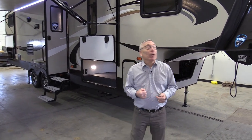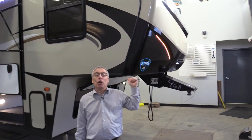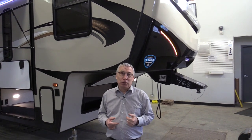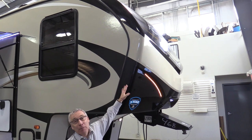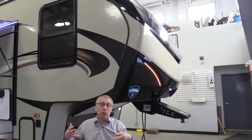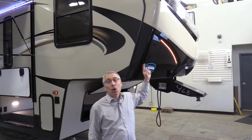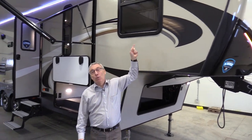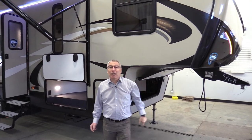First of all, Cougar is by Keystone, so you've got some unique features just in that alone. You've got a three-year structural warranty — that is real coverage. Part of that warranty is your front cap. You've seen fifth wheels with those faded caps going down the highway — that isn't going to happen here. This has seven coats of automotive paint on the cap. You've seen trailers with peeling decals — not going to happen here. Five-year warranty on those decals.